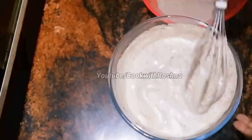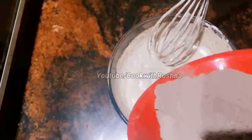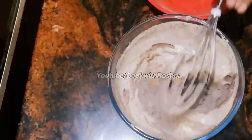I'll add 1 teaspoon of instant coffee powder. I'm going to add cocoa powder. This gives a good flavor of coffee and a good overall flavor.